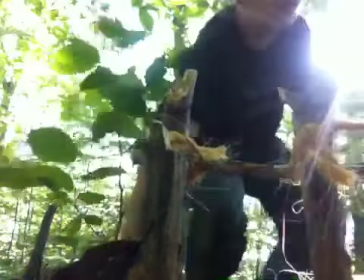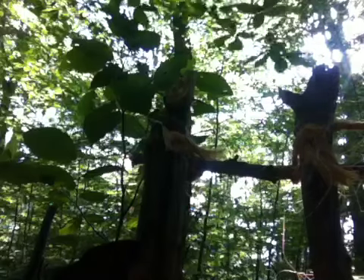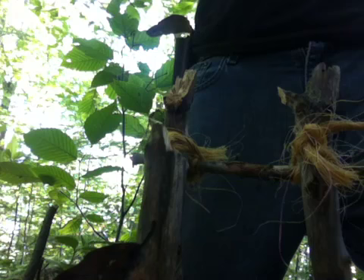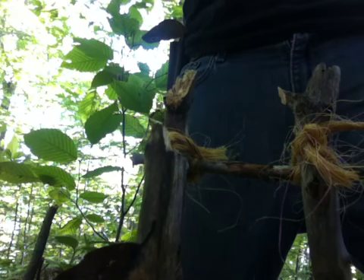Now we're going to go grab our spring, which is a sapling. Right here's our spring. I'm going to tie this around our spring. Like I said, this is a spring snare — got to have a spring to it. A tree will work. It's working so far, so the demonstration will still work.